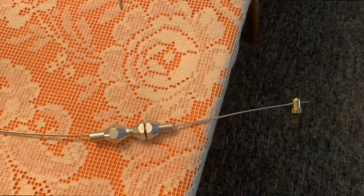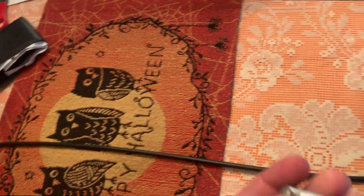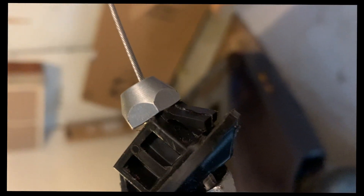Now that everything is back together, we're going to use that stock connector piece so we can use the stock pedal and not spend $150 on a new gas pedal. I ended up cutting some of the little ridges off, drilling out the plastic, and screwing this in with a bolt to tighten it up. You don't actually need that bolt — it's very tight and snug in there.